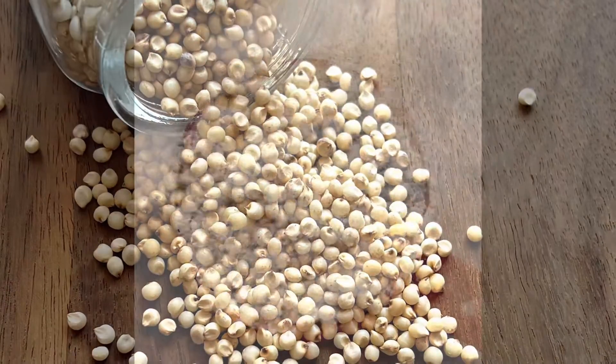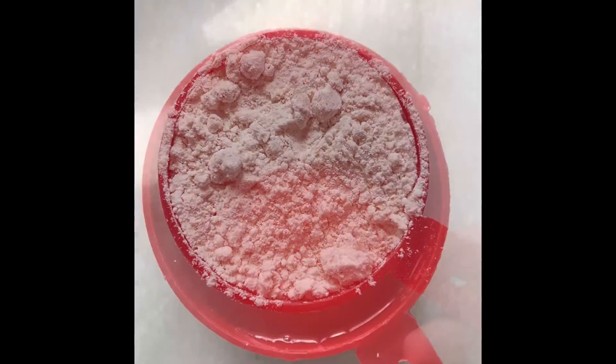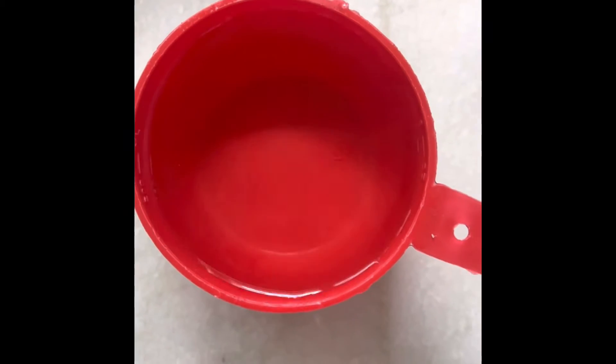Let's make instant jawar dosa today. Take 1/2 cup jawar flour and 1 cup water. The water ratio is always double that of flour.